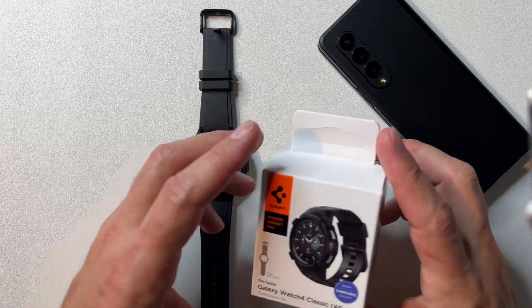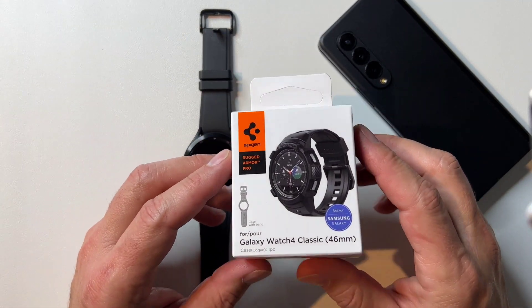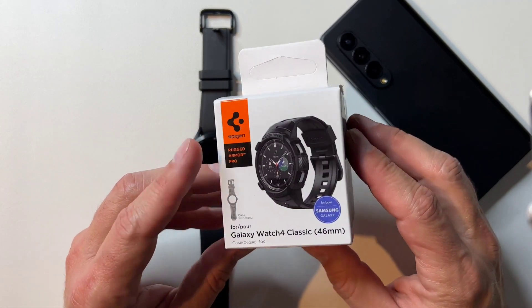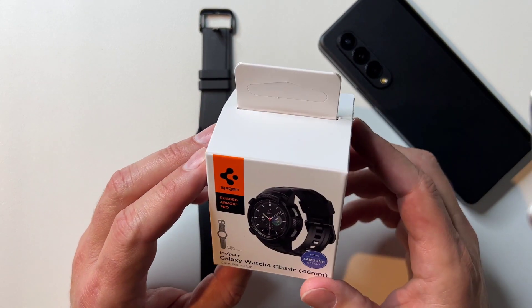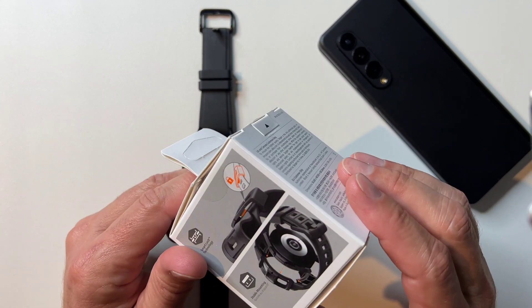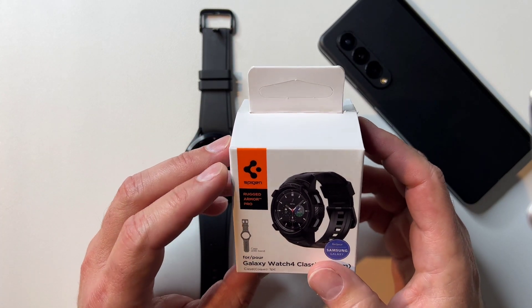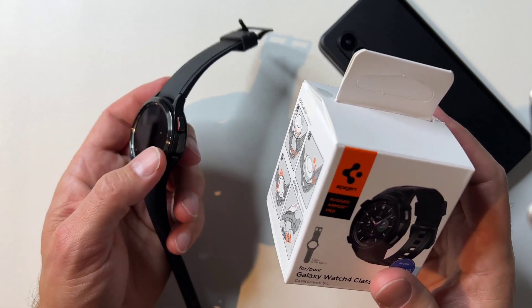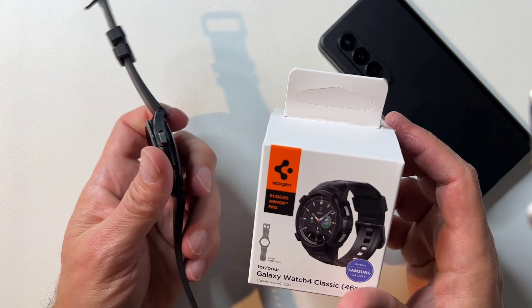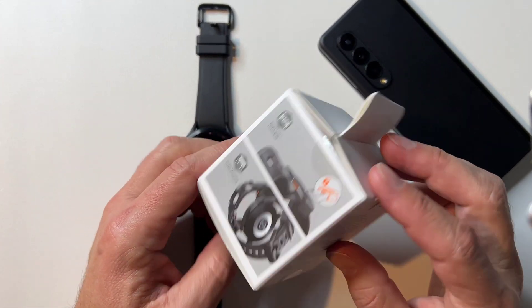Hello everyone, Clint here. Today I want to talk about something I have never used before, and that is a case for a watch. I was looking at some cases for my Z Flip and this happened to pop up and I thought, well, that's really interesting, I really like the way that looks. So I wanted to try it out. This is one of the Spigen cases — the Rugged Armor Pro version — and this is for the Galaxy Watch Active, specifically for the Active.